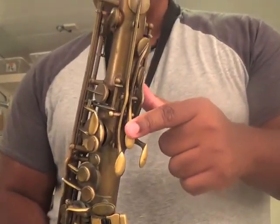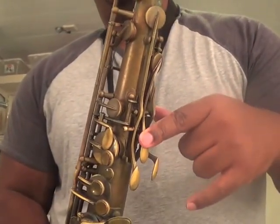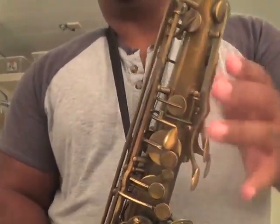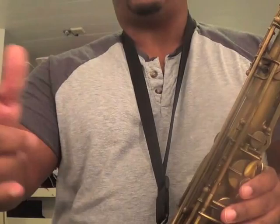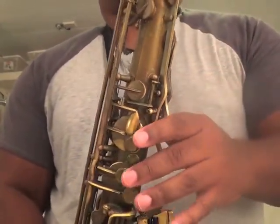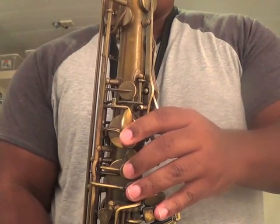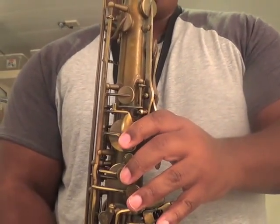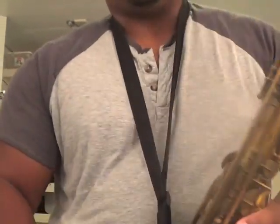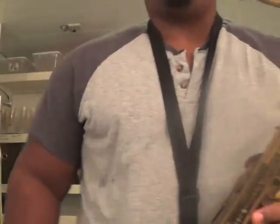I can one-finger my way from B natural all the way up to G sharp just using one finger, just like I showed you a simple way of playing the A flat using just the front disc — you can kind of one-finger your way through that. It's really easy and it is a lot of fun, so have fun with that ladies and gentlemen. I'll play that for you one more time, here we go.